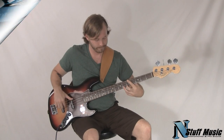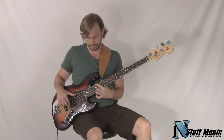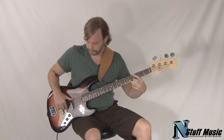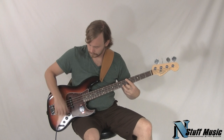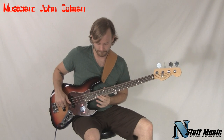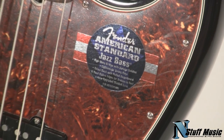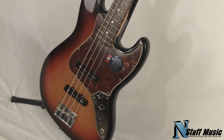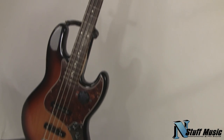Thank you. The Fender American Standard Jazz Bass in three-color sunburst features a polyurethane finish, two U.S. Jazz Bass single-coil pickups with volume-volume master tone controls. It features a high-mass bridge, string-through-body design for extra sustain, and a maple graphite-reinforced neck with a modern C-shape and satin polyurethane finish.